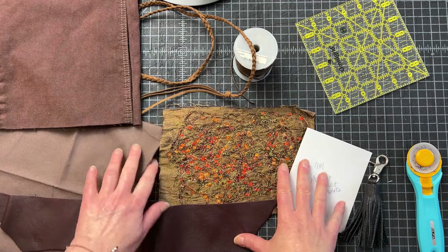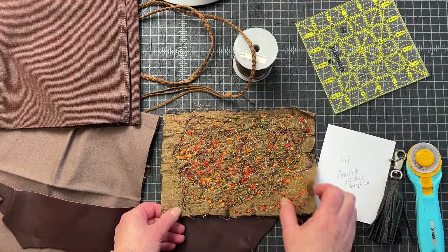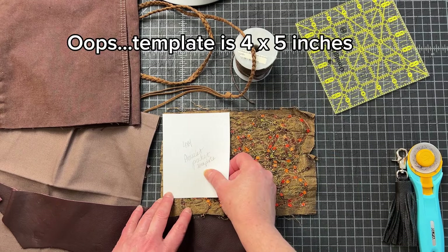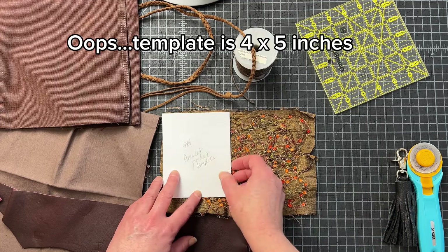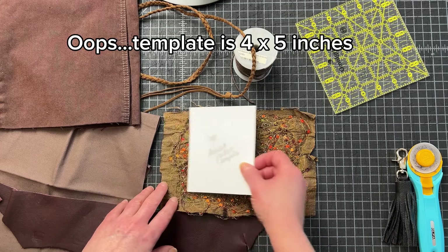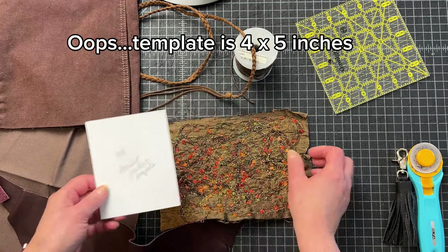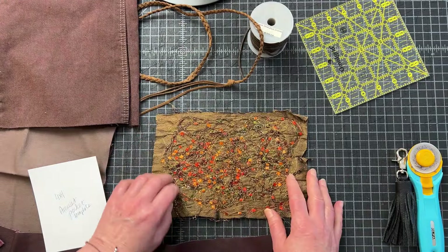Hi everyone, it's Bridget. Welcome back. I want to make an amulet, a little pocket purse — a mini pocket purse. I'm going to make it four by four because I want to be able to put my credit card and my ID in there, and maybe a couple dollars. If I'm going out, I can use it as a little statement necklace and have my lipstick as well. I decided on four by four for the size, and I am absolutely in love with how this raw silk turned out. It has a lot of texture, really jewel tones — really pretty.